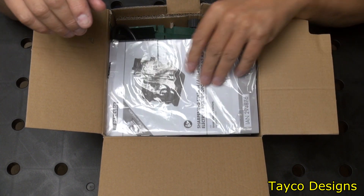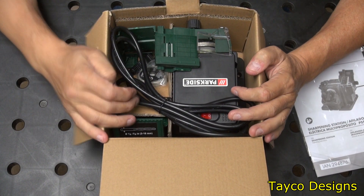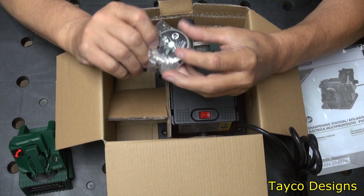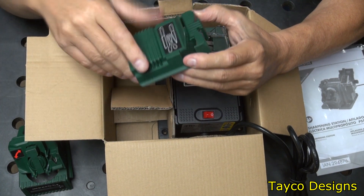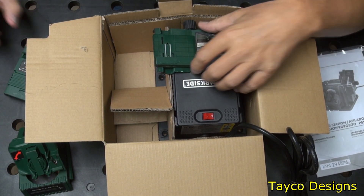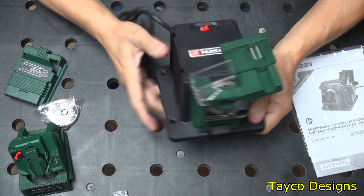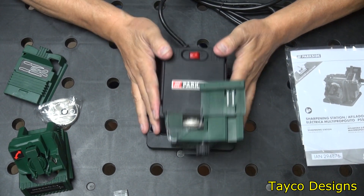Right here on top we have the instructions and manual. And right here is the actual machine itself. Let's take this out. Here's the cord. This is one attachment — looks like the drill bit attachment. Here is a sharpening wheel, and here is the attachment for scissors and kitchen knives — straight knives. It's a nice, not heavy duty plastic, but it's thick enough plastic to be probably reliable enough for what it is.